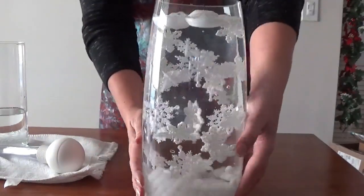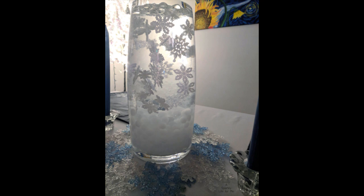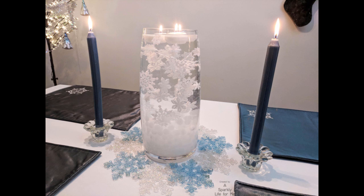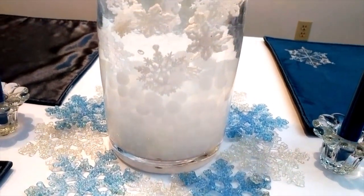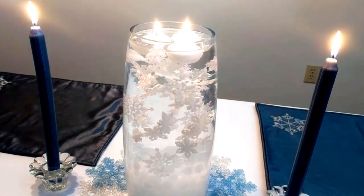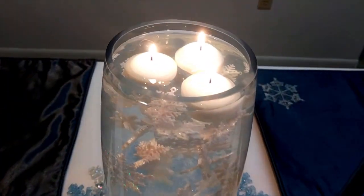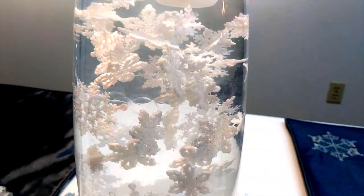I think it looks pretty great from all sides, but I really think the key element here is having different size and shapes of snowflakes to make this piece what it is. As always, thank you so much for watching. This is my very last episode for the 2017 Table Scape Challenge. I hope you enjoyed this. Next year, 2018, I plan on continuing making my DIY thrift store table decor and maybe even branching out into some other decor — but definitely DIYs for your home table to make it your own special experience every time you sit down with friends and family. Have a happy holidays, and thank you so much for watching.